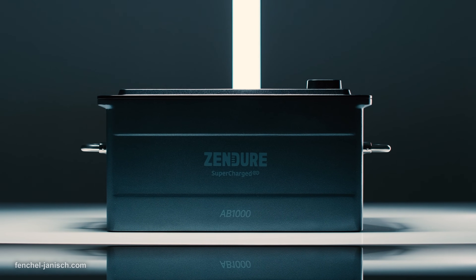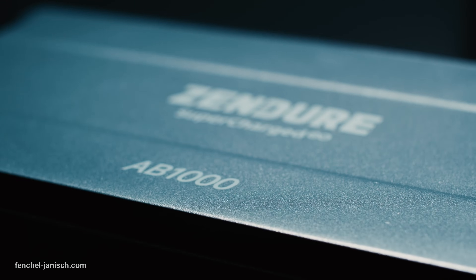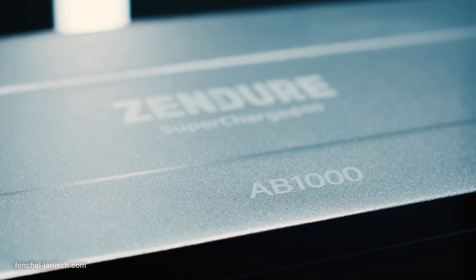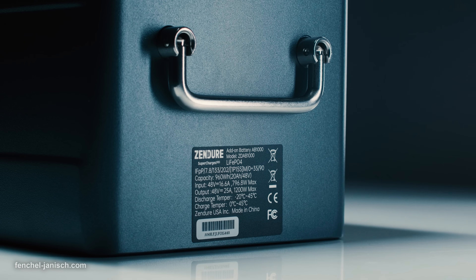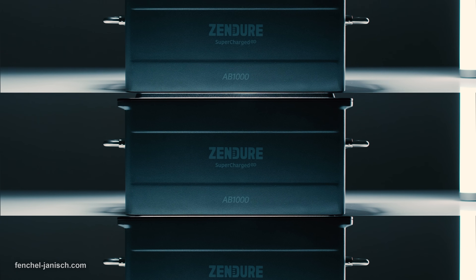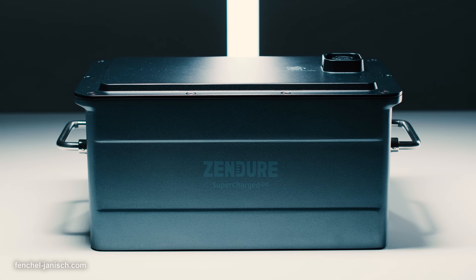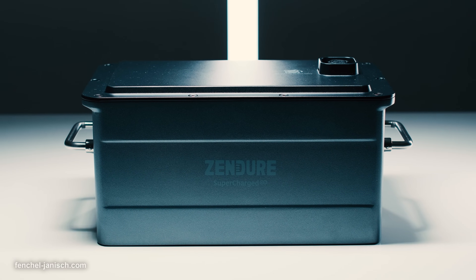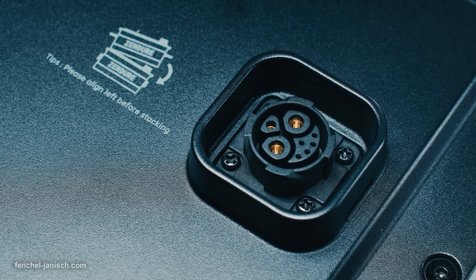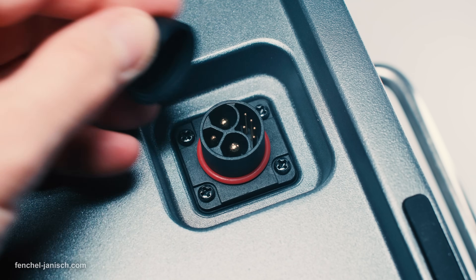The LFP-type battery, called AB1000, has a capacity of 960Wh with up to 6000 charging cycles and a 10-year warranty. The maximum input is 800W and the maximum output is 1200W. A total of 4 batteries can be stacked on top of each other to expand the capacity to 3840Wh. The stacking not only saves space but also plugs in and connects the batteries, with a dedicated port on the top and an input on the bottom.